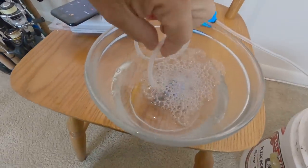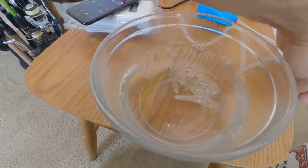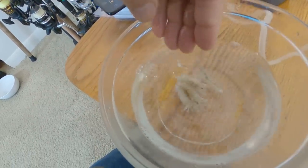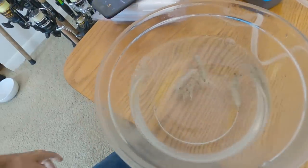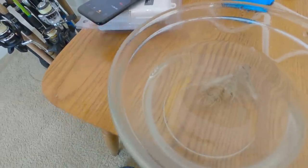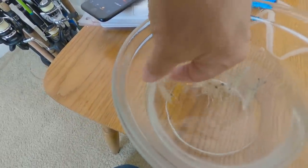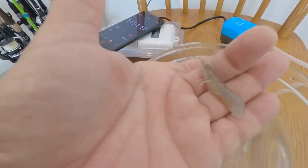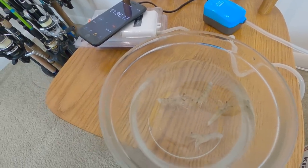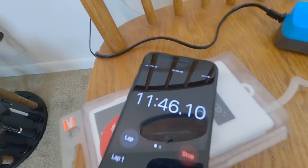Before I close out, let me check on those shrimp tails from the experiment. These shrimp have been in the bowl for about 10 to 12 minutes. Let's knock them around a bit — we've got three that are still alive, legs moving, upright, and one that has flipped over. Yeah, he's dead. So three out of four shrimp are still alive after almost 12 minutes with their tails broken off.